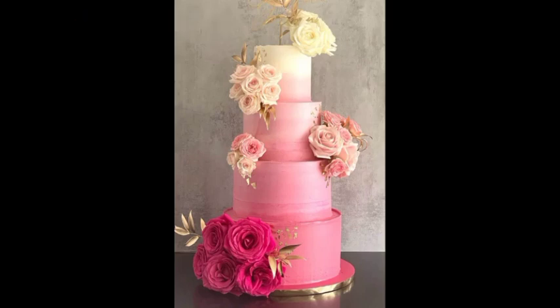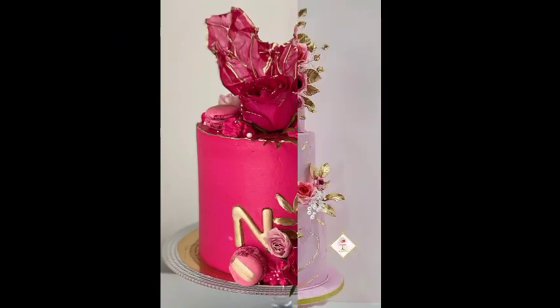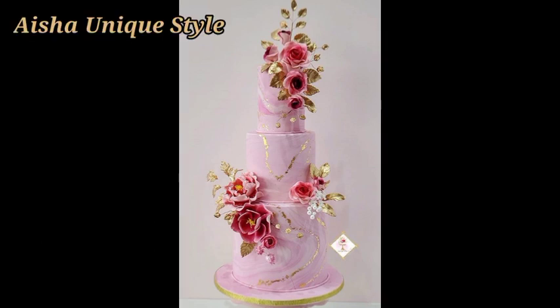Hi guys, welcome back to my channel. I hope you will get a beautiful pink color design scene in this video. It looks so beautiful with pink color in my coffee. I have added the latest images in 2023.